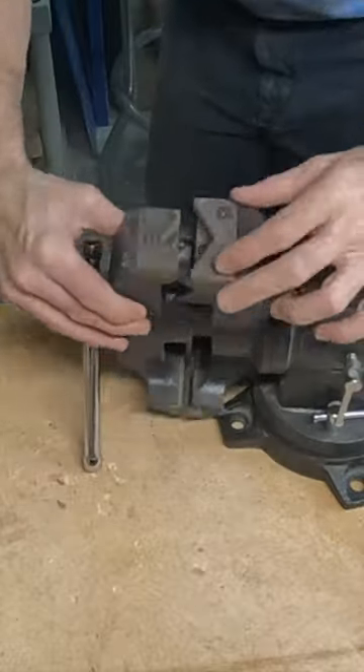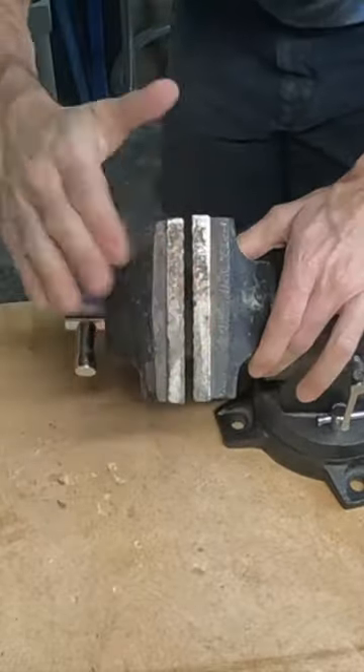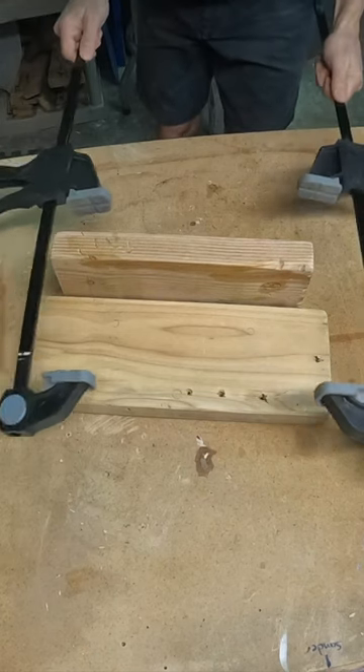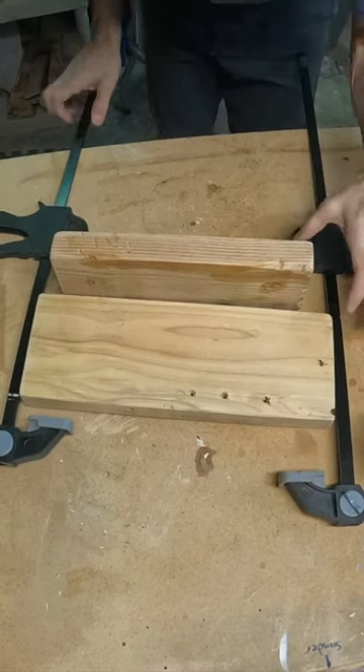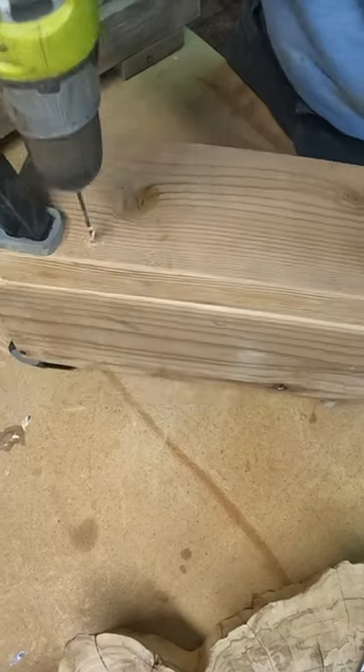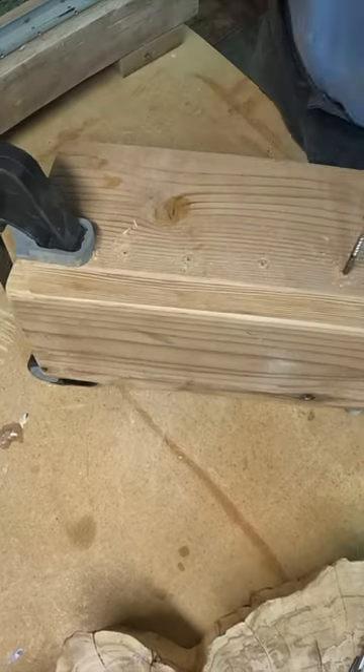Hey friends, welcome back to Jason Design Shop, where today I'm going to take this old vise my dad gave me and make it useful again. Without being mounted, it just wobbles all around — it's useless. I don't want to put it on my bench and have it in the way all the time, so I'm going to make it portable so I can bring it in, use it, and get it out of the way.